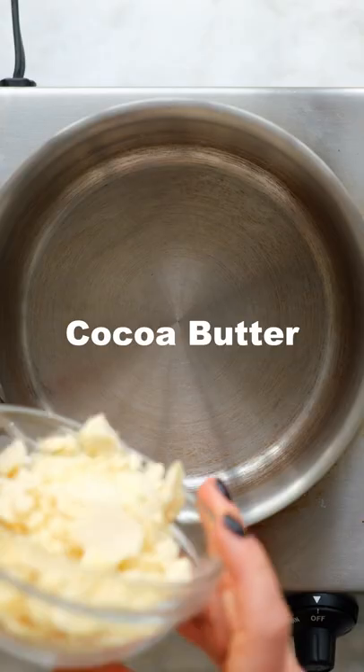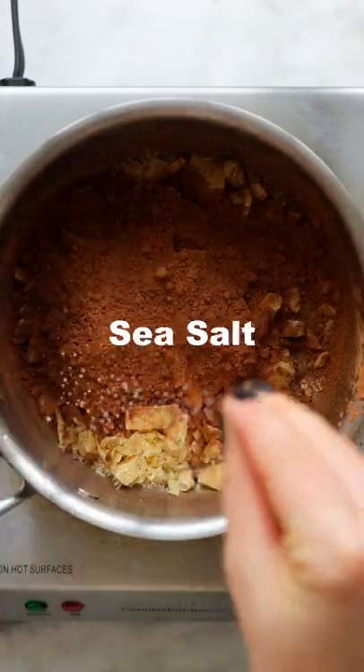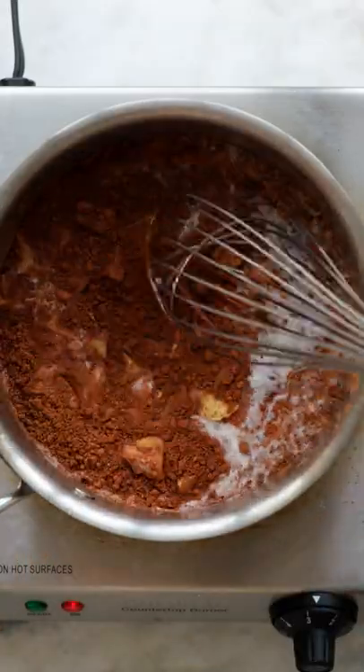Let's make a naturally sweetened vegan chocolate mousse. Start by melting together some cocoa butter, cocoa powder, carob powder, sea salt, and coconut milk until everything is super creamy and smooth.